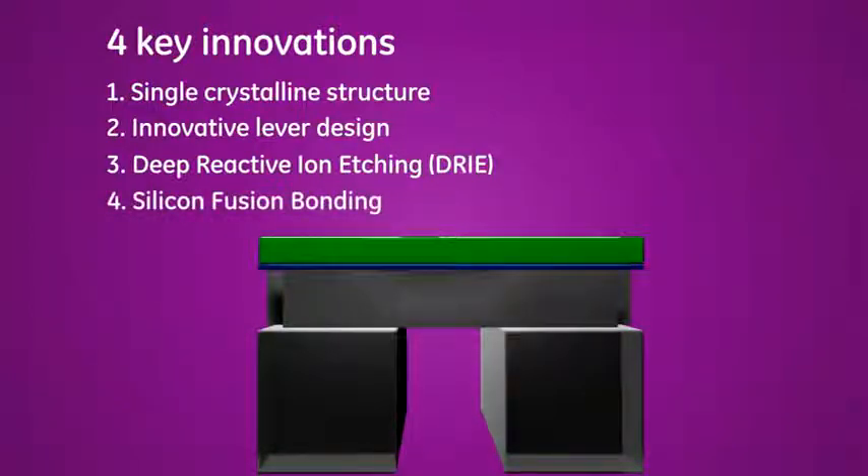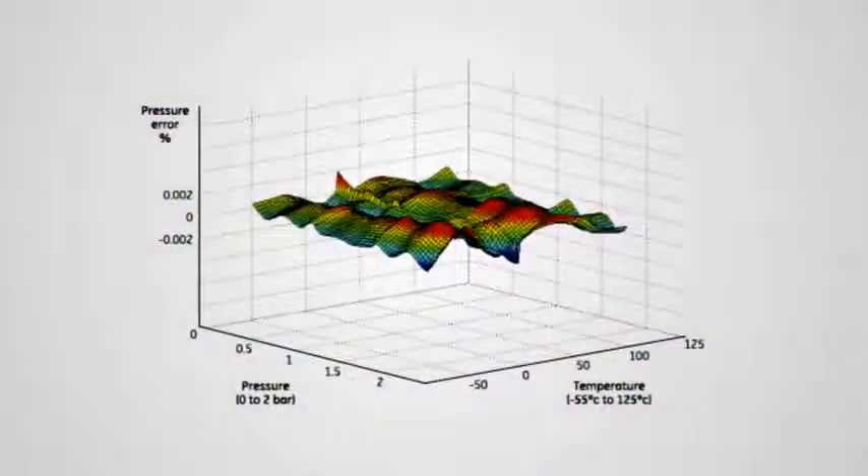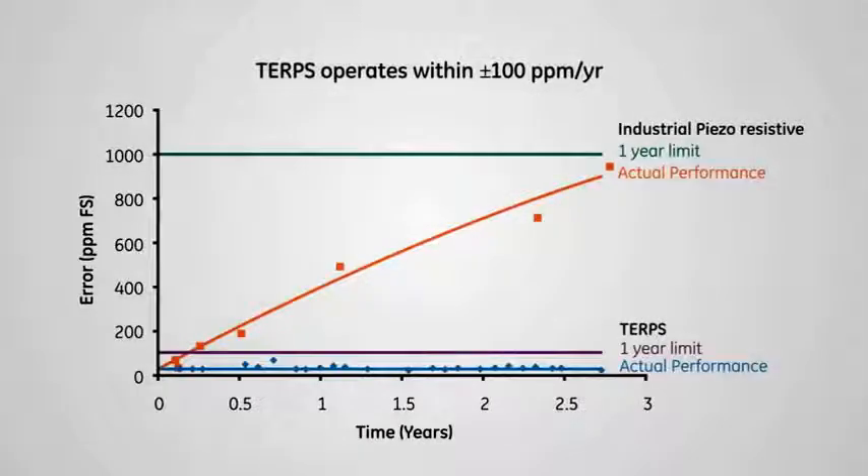A silicon fusion bonding process allows different thicknesses of diaphragm to be used to suit different pressure applications. As a result, TERPS can operate in a wide range of pressures. All of these innovations come together to deliver exceptional performance. Test results show that the error over a wide temperature and pressure range never exceeds 0.01% FS. Stability data over two years show that TERPS operates within plus or minus 100 ppm per year.